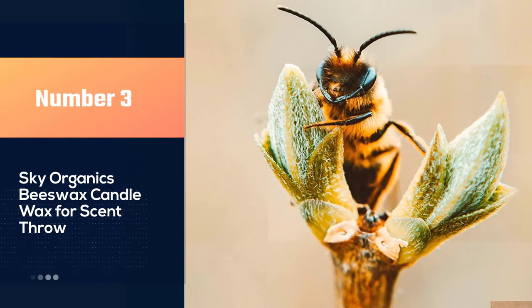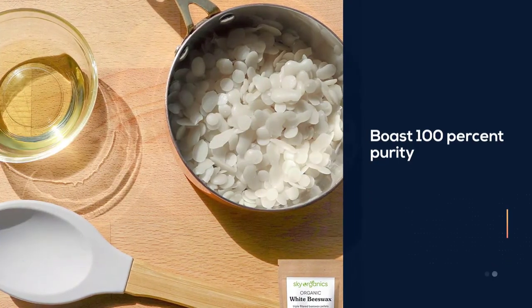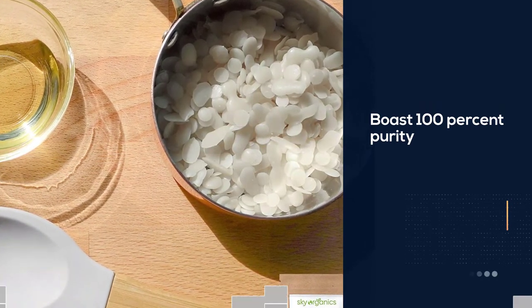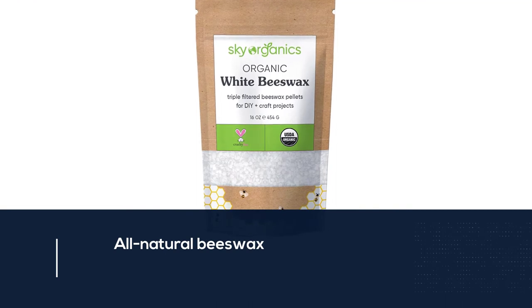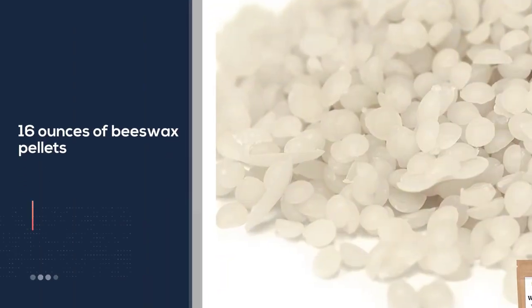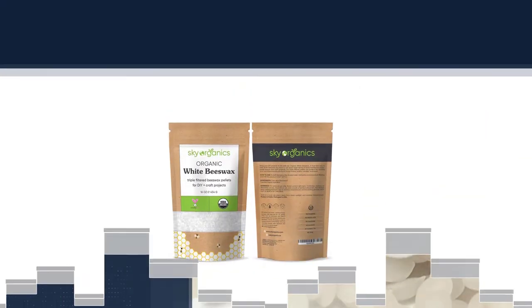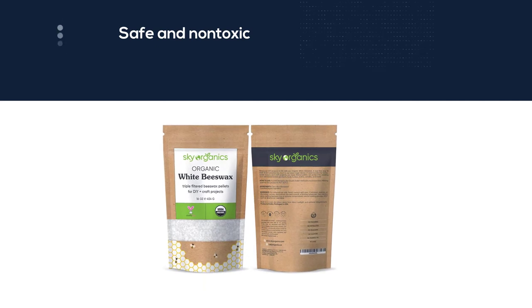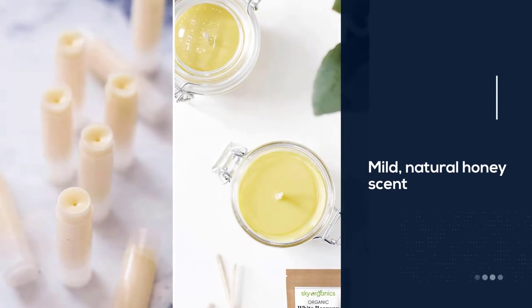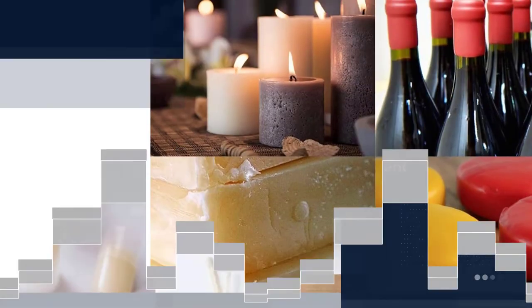Number three: Sky Organics beeswax candle wax for scent throw. Certified organic by the US Department of Agriculture (USDA), these white beeswax pellets boast 100% purity. They are made from responsibly sourced, all-natural beeswax. The package from Sky Organics contains 16 ounces of beeswax pellets; in the production process, the beeswax is triple filtered, ensuring high quality and purity. Users can feel confident that products made from this beeswax are safe and non-toxic. Beeswax exudes a mild natural honey scent, and produced with no additives or synthetic ingredients, these beeswax pellets hold their original pleasant scent.